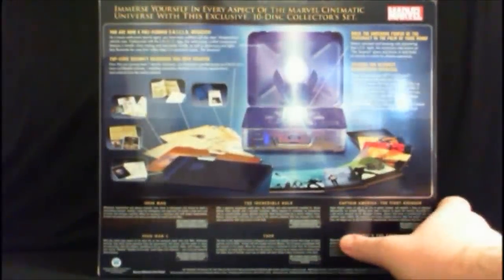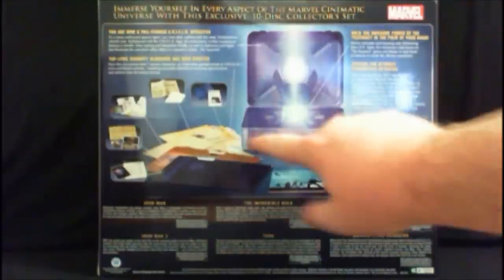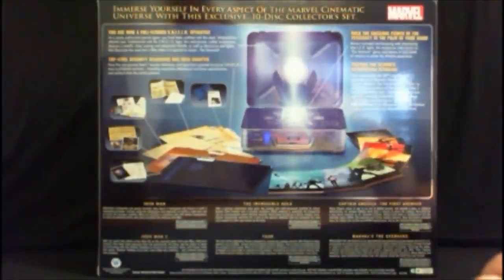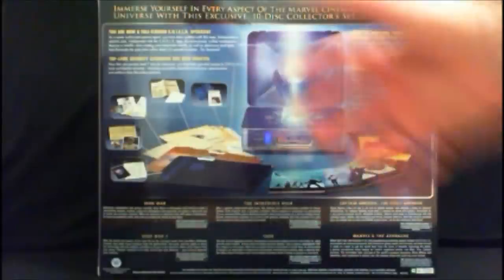Thor, Captain America, and the Avengers are available in 3D in this collection too, if you like that. The back of the box is also very nice — it features what the case looks like once opened, with really nice details including the circuitry and cool features from the film, including the Tesseract, which does light up. It also includes Shield Operative Status, which basically means you get all these little files and things detailing every member of the Avengers.